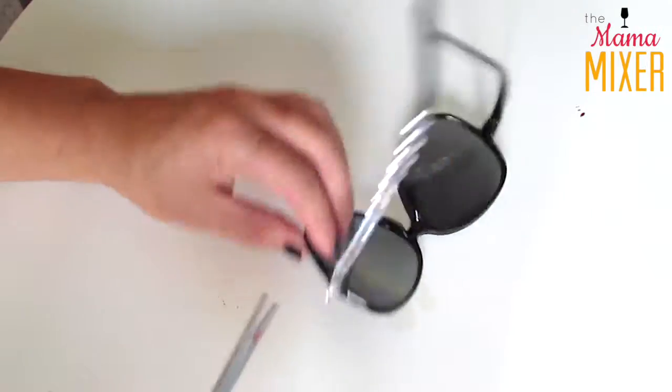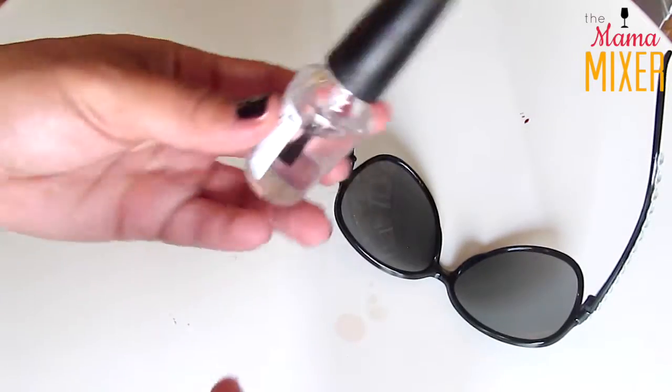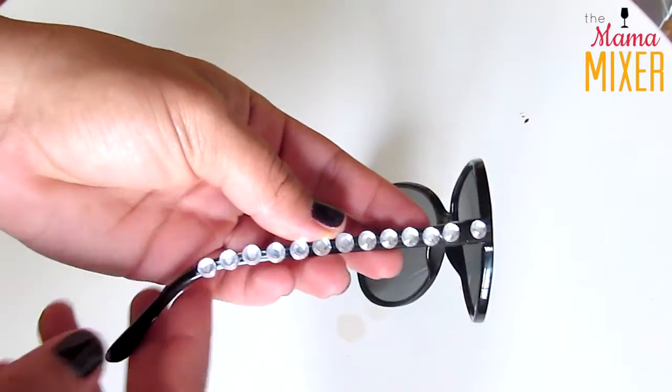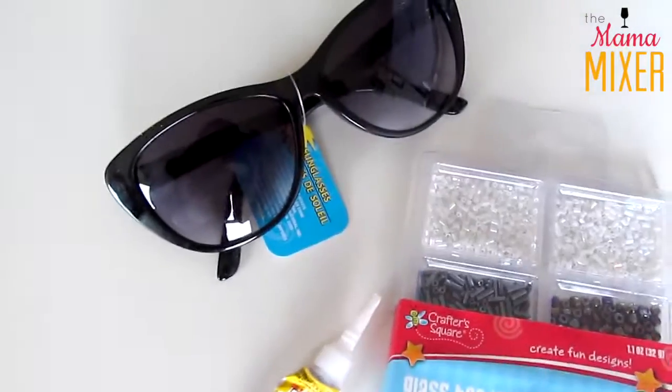I sealed it with clear nail polish in this tutorial, but I would probably recommend sticking the gems on with super glue or some type of strong adhesive just to make them really durable, especially because they're going to be going in and out of your pocketbook. And there you have your bedazzled Dollar Tree sunglasses!